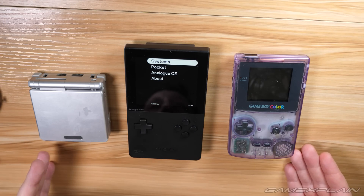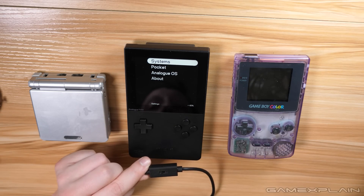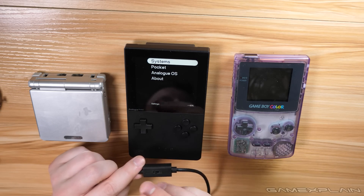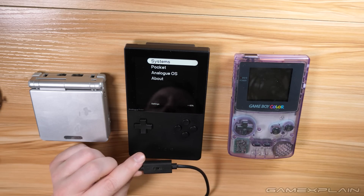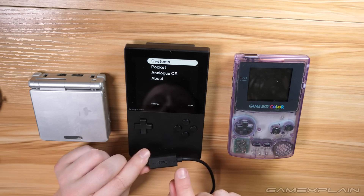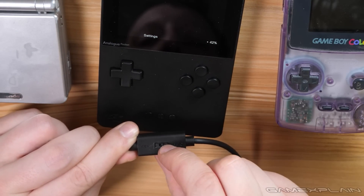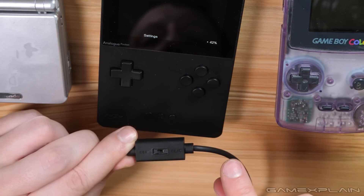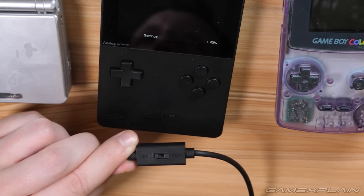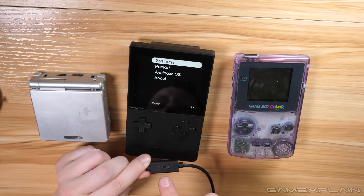Speaking of the Game Boy Color and Game Boy Advance, tip number six involves the official Analog link cable that lets you connect the Analog Pocket to any other generation of Game Boy — except for the original Game Boy and the Game Boy Advance Micro. There is a key thing to keep in mind: there is a toggle on the cable which you'll want to switch between either Game Boy or Game Boy Color mode to Game Boy Advance. There's just a single switch between Game Boy Advance or any other Game Boy. Make sure it's set to the right one, otherwise it won't work.